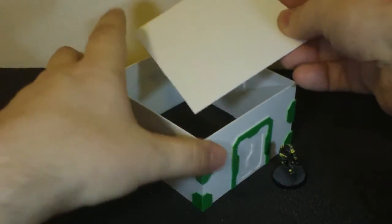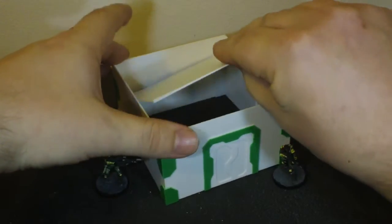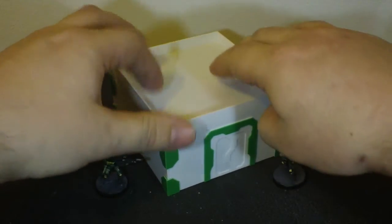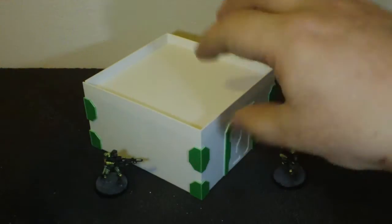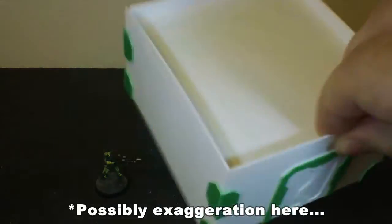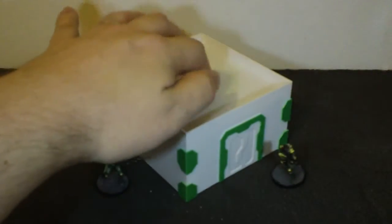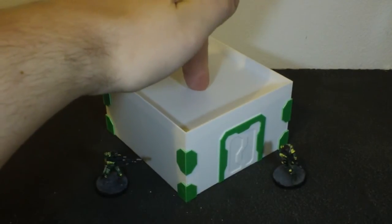And then what happens is you just plunk this down on top, like that. And then it's really sturdy — not coming apart in a million years — so it's a lot more usable. As you can see in there it clips together quite nicely, and it's just sturdy.